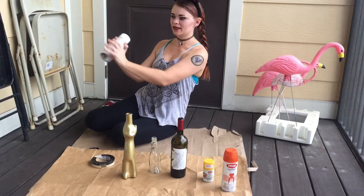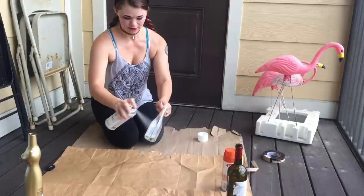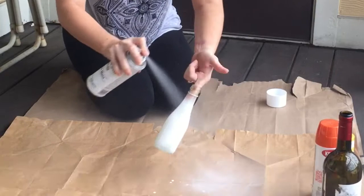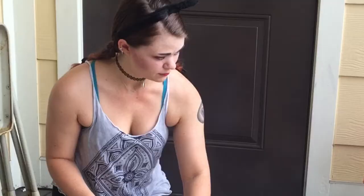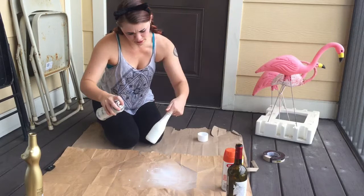Let's start with this little one — this is a little bottle of Prosecco, I think. And this is why we're on a drop cloth. That looks good to me. Look at that — we got our first layer.